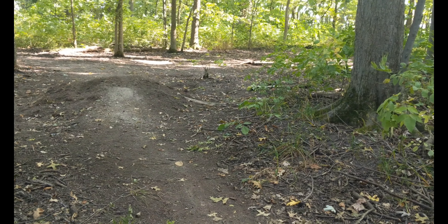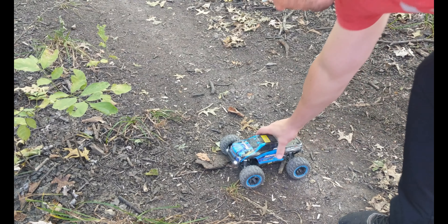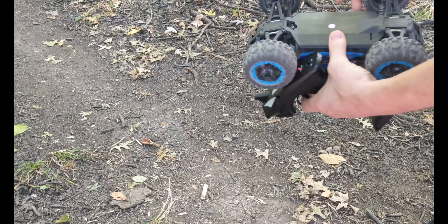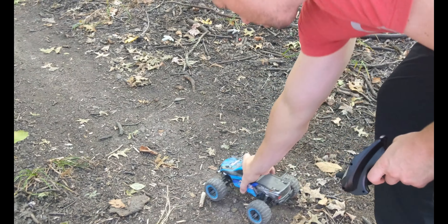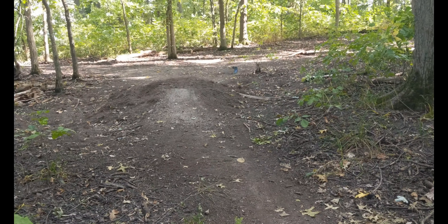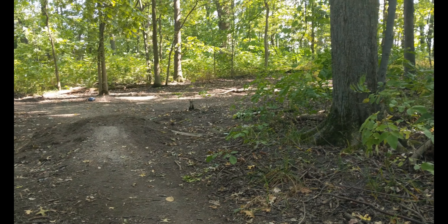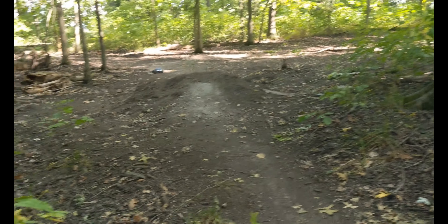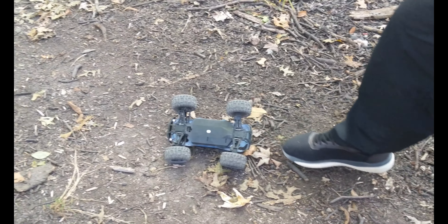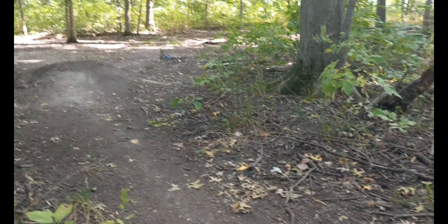Alright, we'll see if the old man can get it. There's a wheel stick — there we go! Oh, come on buddy, put that up. Okay, we got it. So jumpy.